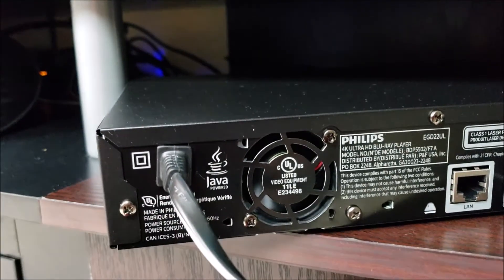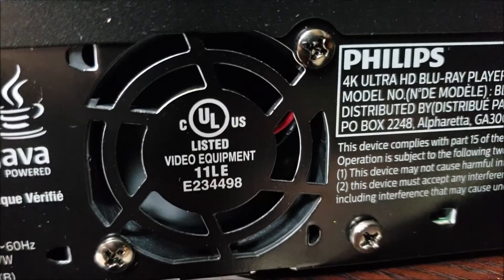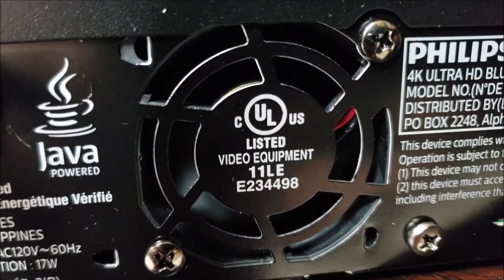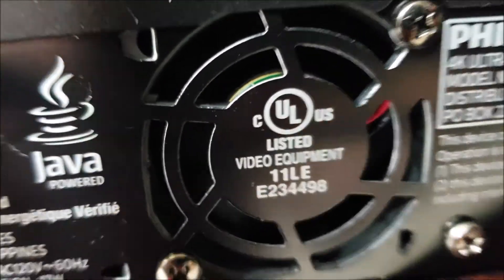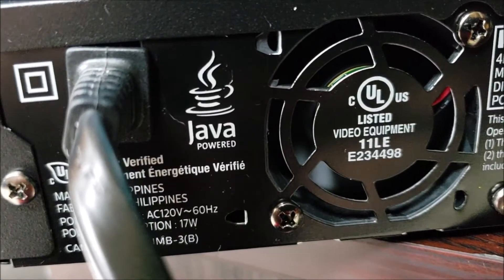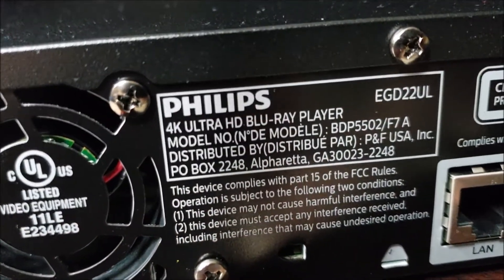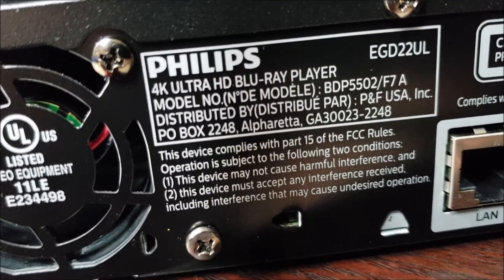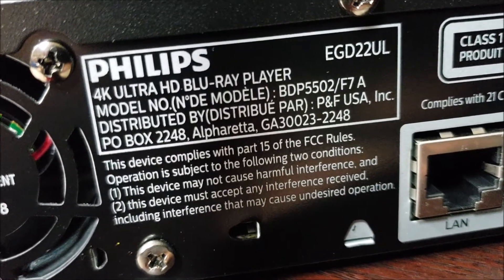This is the back of the unit here. You can hear this fan blowing — it's got a pretty powerful fan in there. You can see it blowing in there. Java-powered Philips 4K Ultra HD Blu-ray player, and there's the model number and everything.